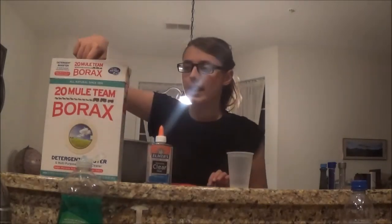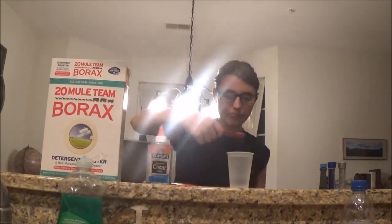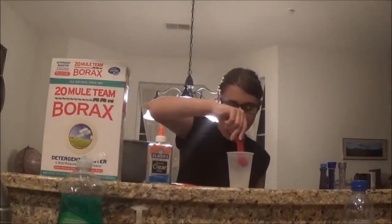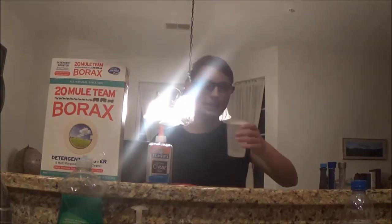Let's make some slime! First I'm gonna get one cup of warm water. Next I'm gonna take half a teaspoon of borax and mix that in. Now I'm gonna set this aside.